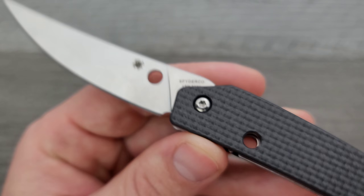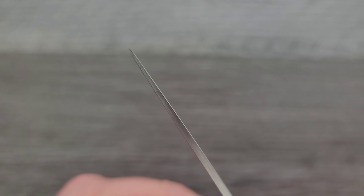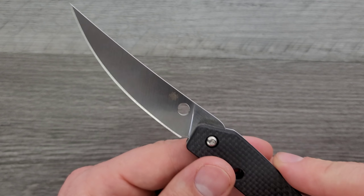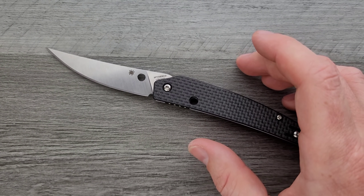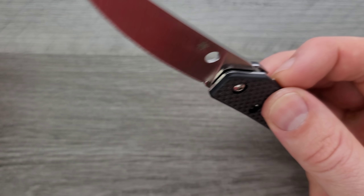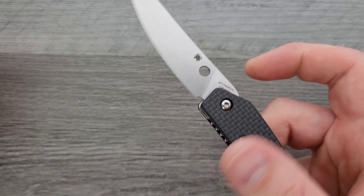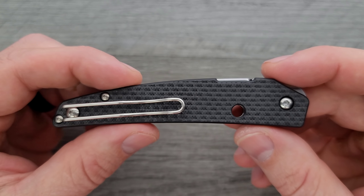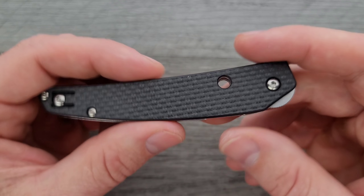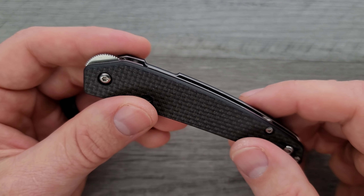The blade steel is S30V, which is fine especially considering the price. The blade is a sort of trailing point — very super-duper pokey, but not super durable out of the tip. It will do what it is designed to do: poke or breach, and the edge is nice and thin so it will absolutely slice. You can't engage the hole because the blade falls completely into the handle, which is honestly kind of neat. A lot of times with a knife where it's nearly one-to-one in ratio you can touch the blade back here — that's the downside of that design aesthetic — but you cannot touch that blade. Pretty cool.